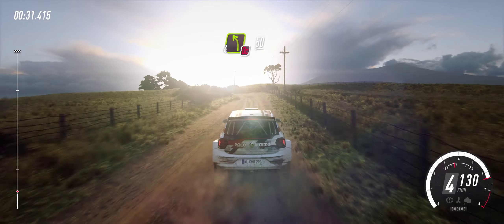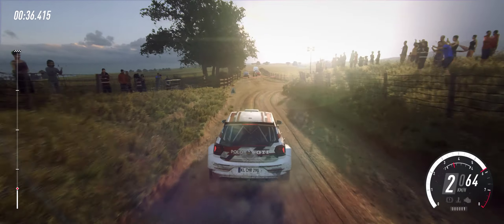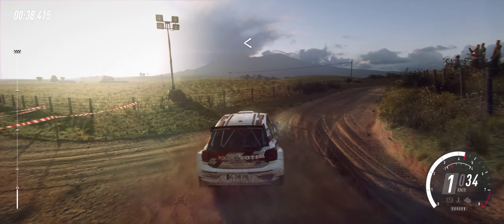Flat middle of a narrow crest, 80, four left, don't cut, slow 50, turn one right.